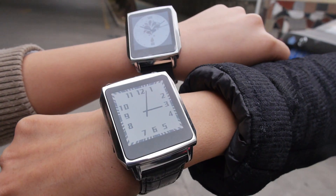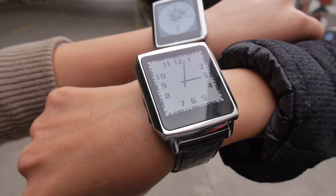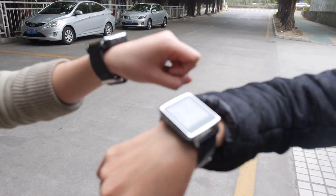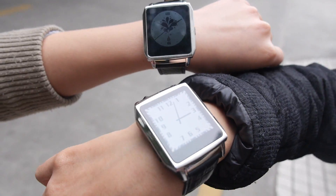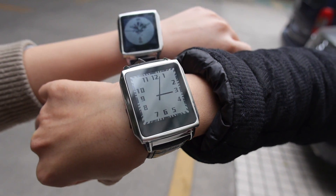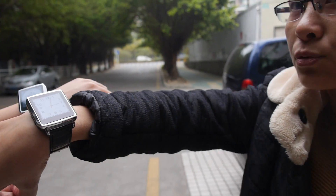Here we're looking at the always-on LCD — it's a special transflective LCD. This is the PW305 second generation smartwatch. It's a crazy always-on display. For normal use, the battery can keep two to three days, which is a really long time.